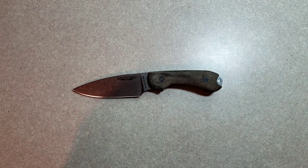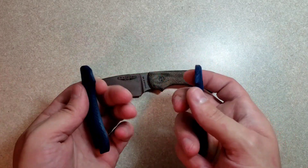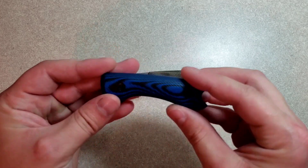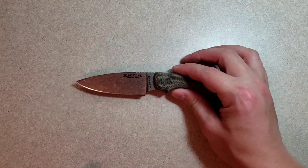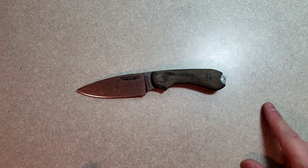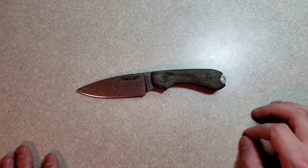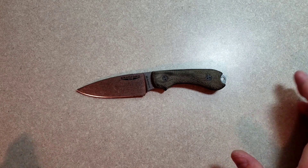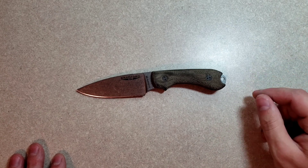When the knife came to me, it had on these micarta scales. For the past three weeks approximately, I've been carrying it with the G10 scales. Both are comfortable and they have the same profile, at least the ones I got. I know that they have a flat G10 — kind of a coarse textured scale. I would be open to trying that one out, just this version I got didn't have it.